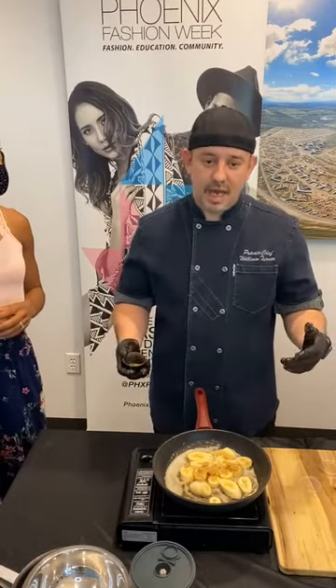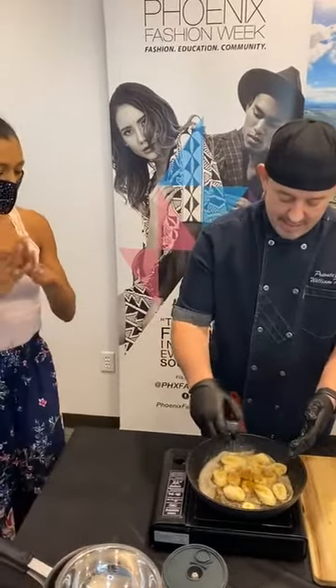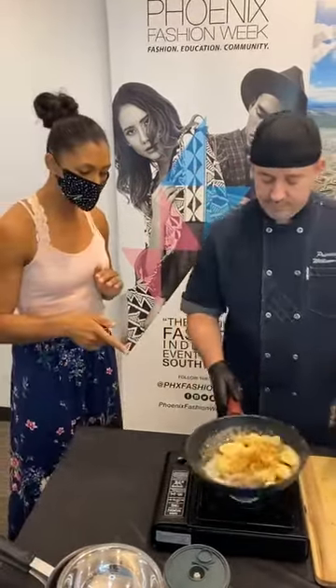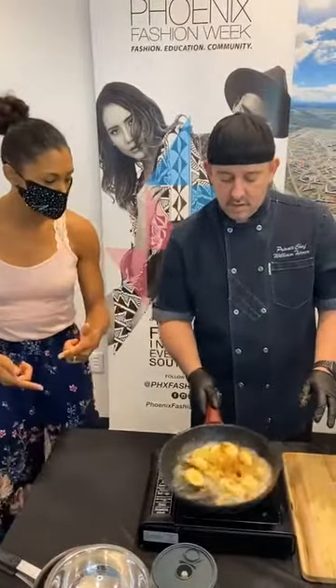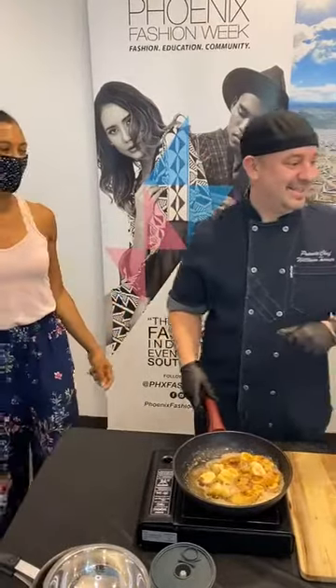If you wanted to use a pumpkin spice, if you wanted to add some berries in, however you want to do this, feel free. This is just a guideline. It looks like you added the bananas after the butter had melted — right, after it was already hot. I'll tell you another trick: make sure you use green bananas. If you use ripe bananas, they're going to turn to mush before you get a chance. Don't use your mushy bananas — they'll fall apart in that pan.